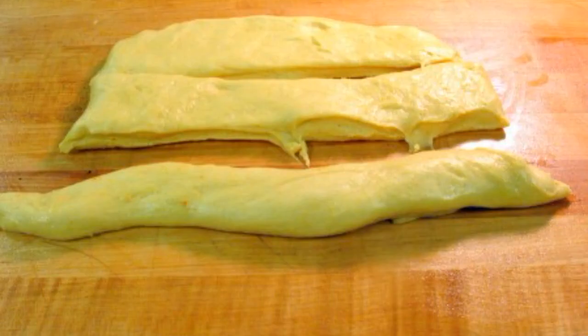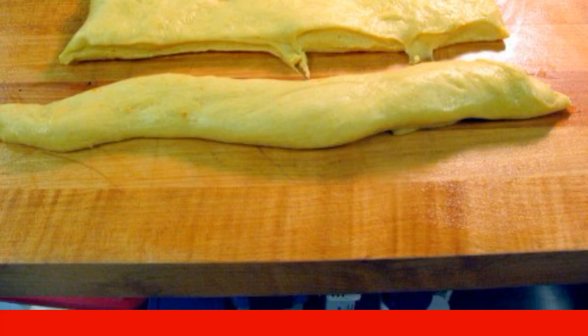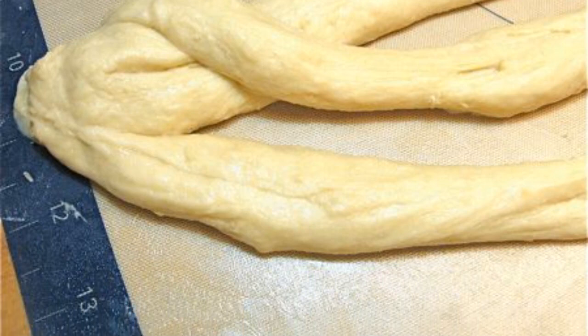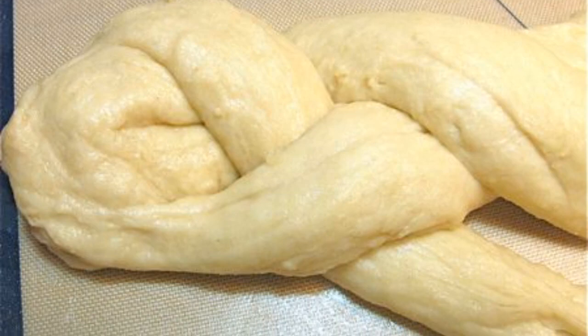Step 4. When the dough rises, divide it into three equal parts, and roll each into a sausage. Step 5. Glue the ends of the three sausages together and start to weave a pigtail. Step 6. Braid the pigtail and glue the ends together.